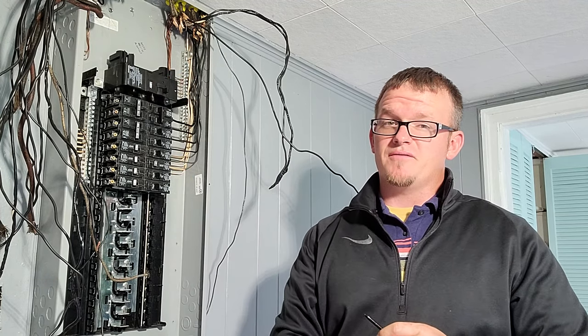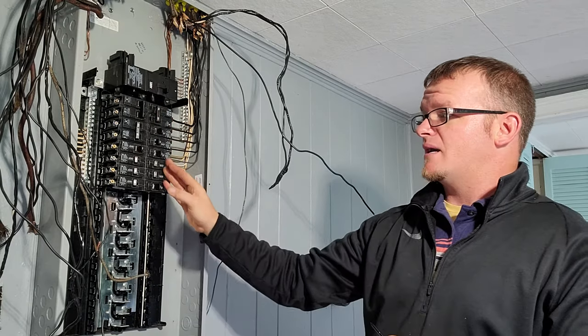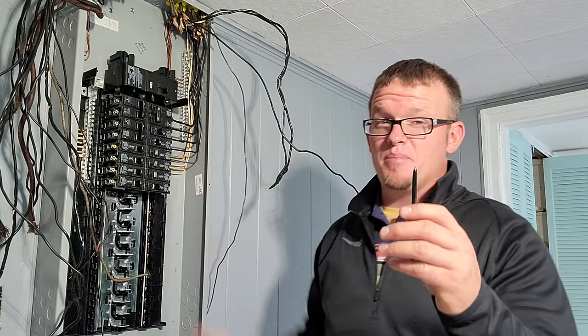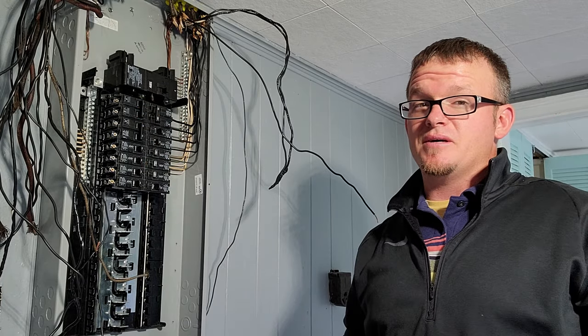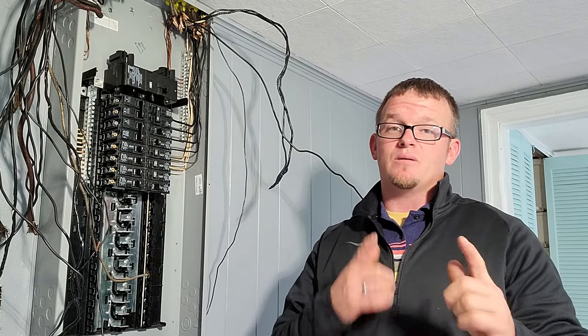Before you ever turn off the main breaker, what you're going to want to do is — all your breakers will be on and maybe some of them may be off — take a picture of your panel so you know which ones were off before you got there. You may even go a step further and tape off the ones that need to stay off, because you don't want to accidentally energize something that was off before.